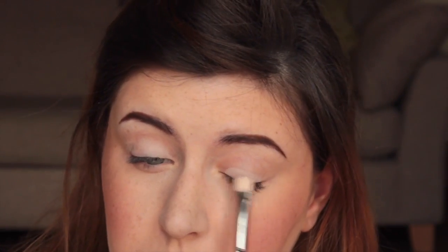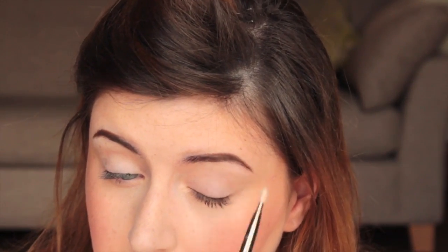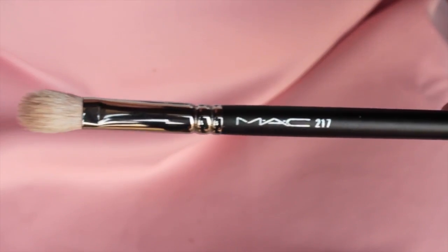Don't forget to tap off the excess on your brush because you do not want to put too much on at once. The next eyeshadow I'm going to use is Cappuccino, using a MAC 217 brush and applying that really lightly to my crease.